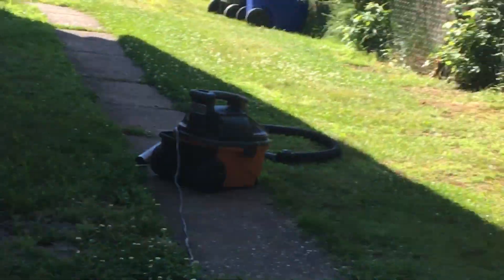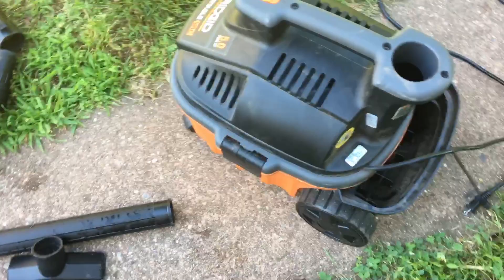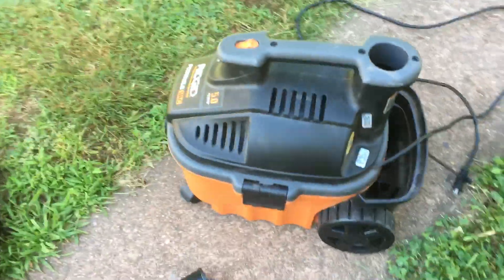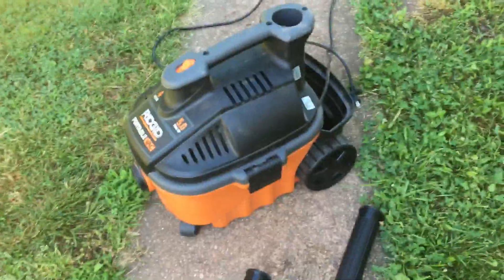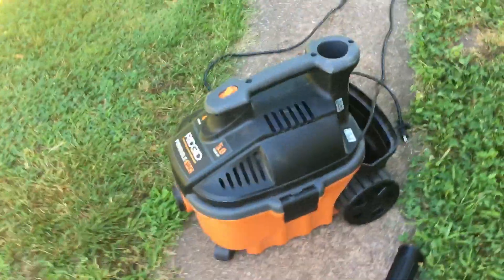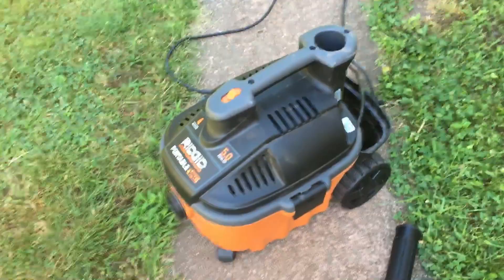The cord is long enough that you can be way over here while the vacuum stays back there. Another great feature is that it follows you — wherever you go it rolls along, so you don't have to carry it. Hope you guys give this a thumbs up, like, subscribe, and comment. Once again, thank you to Ridgid for sponsoring this video. Hope you have a good day — see ya!